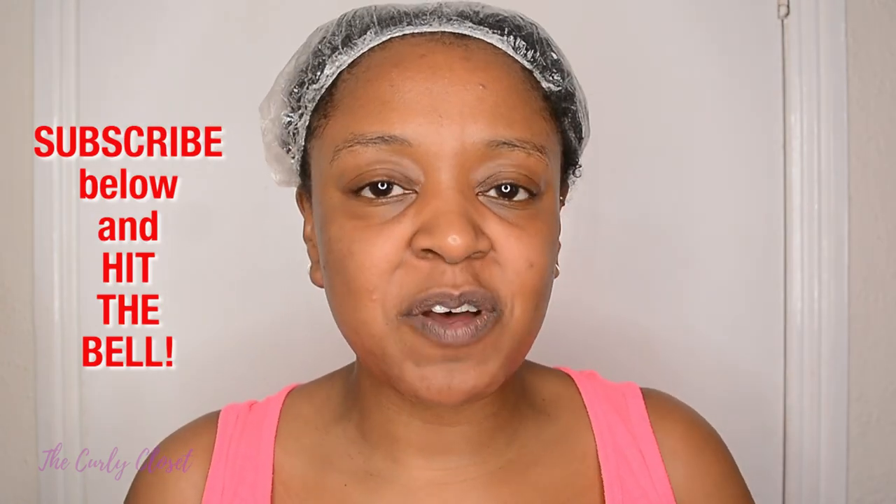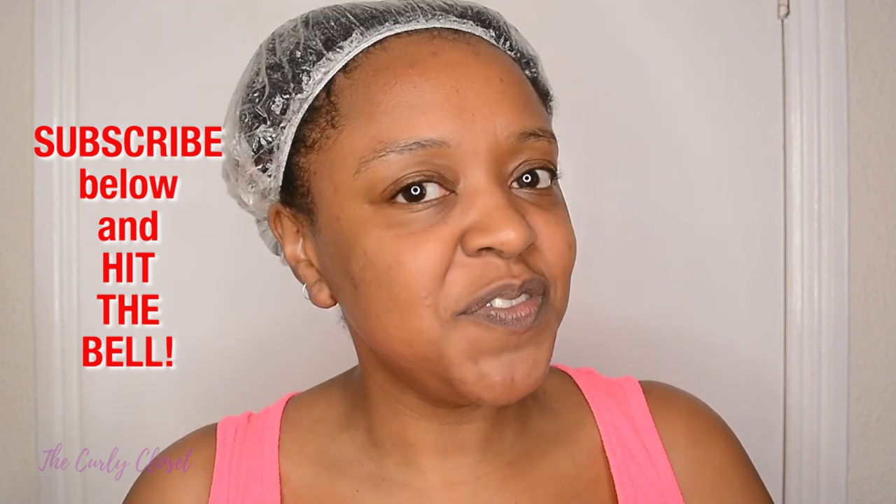Thank you for watching. I also review hair products and just have fun with my natural hair, so if you'd like to see more videos like this one then please hit the red subscribe button below. You can also hit the bell for notifications — that way you'll get notified every time I upload a new video. Right, let's get into it.